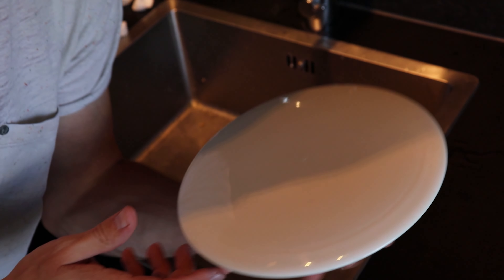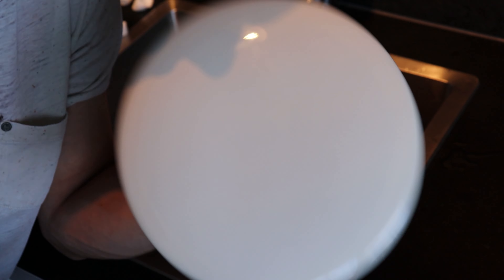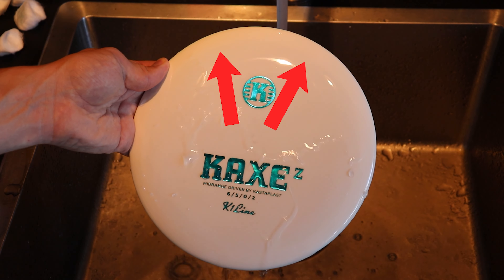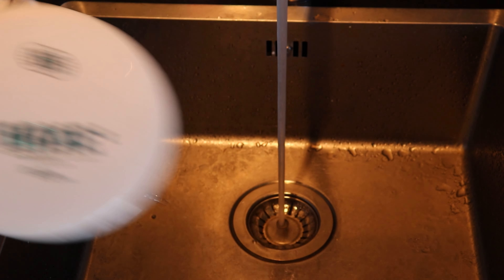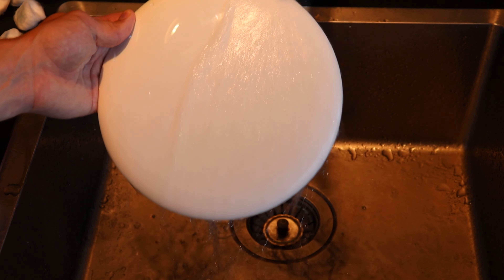Now I have a blank disc - a clear canvas I can do whatever I want with. The residue on a Castaplast disc causes water to bead up like it's raining upwards, but on a disc cleaned with acetone everything rinses down as it should be.